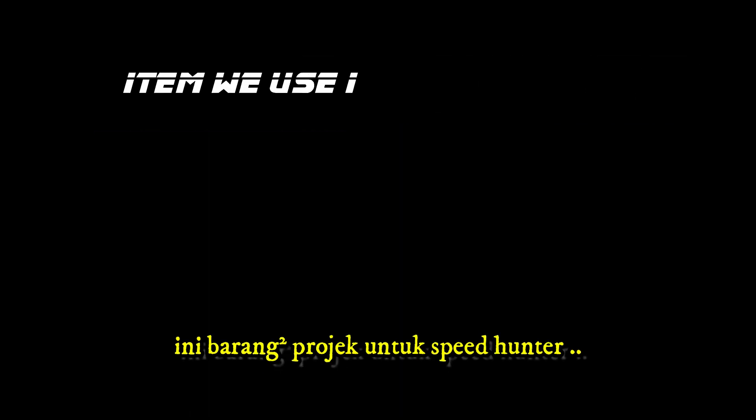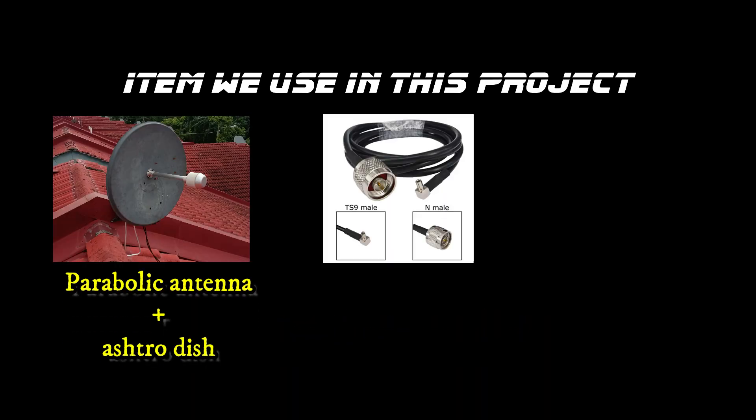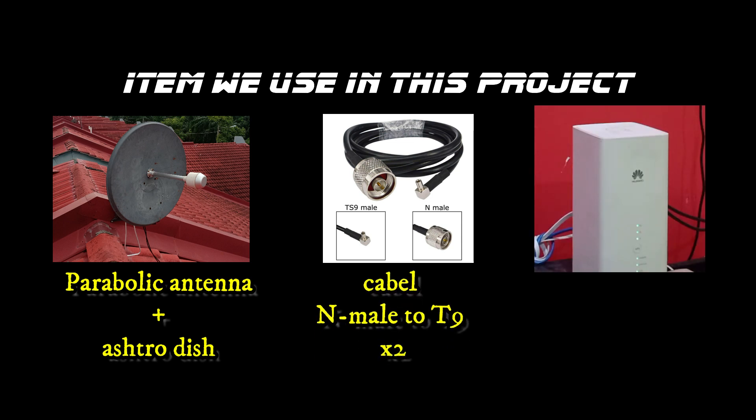This is the item we use: a 4G antenna with satellite dish, a cable 4G antenna N-male to TS9 connector, and the modem — model B61822D.